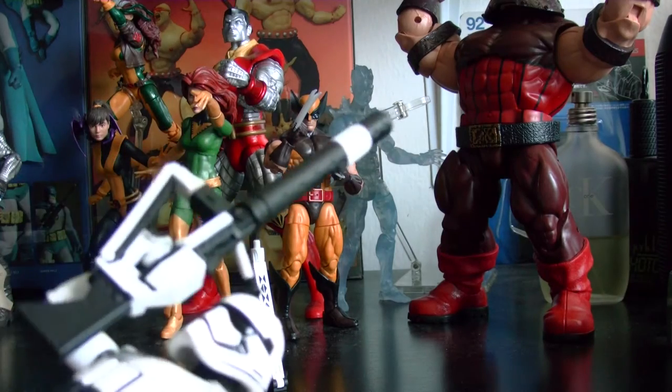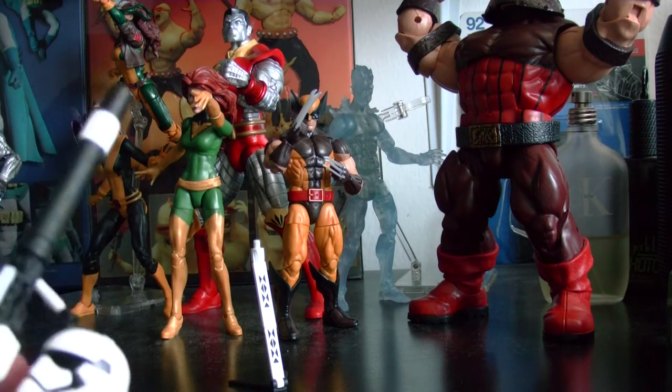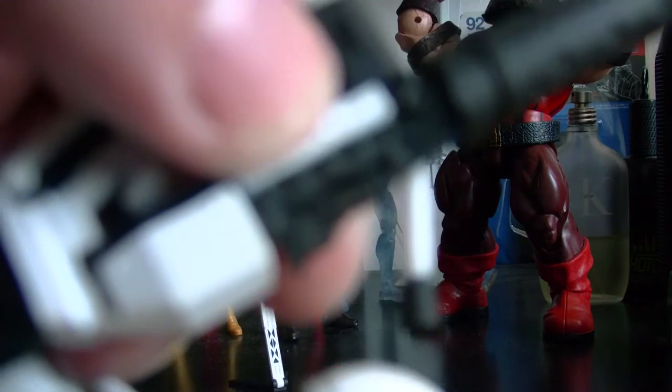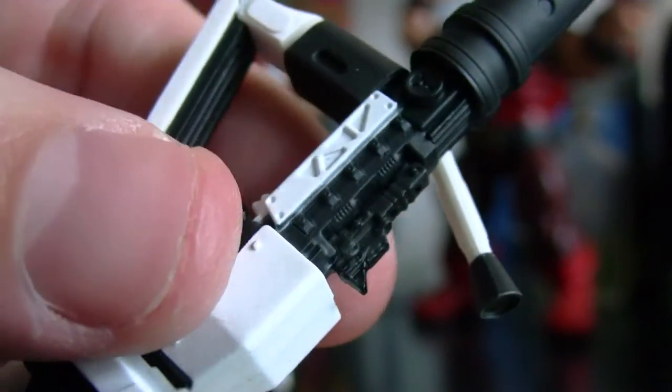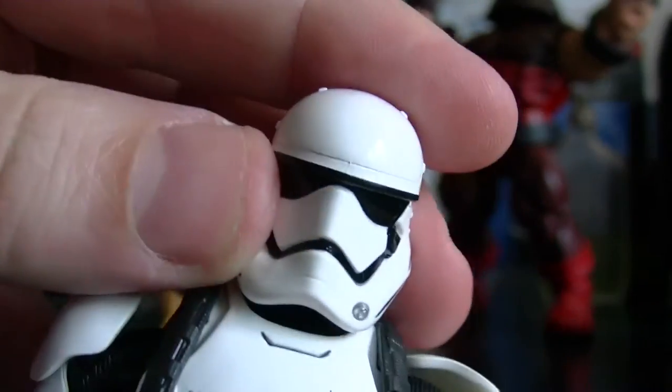Just an awesome figure with loads of detail on it. It's kind of really hot and humid weather right now here in New York.